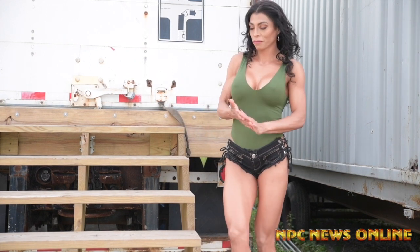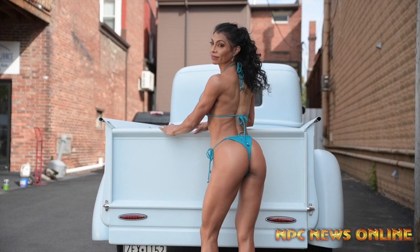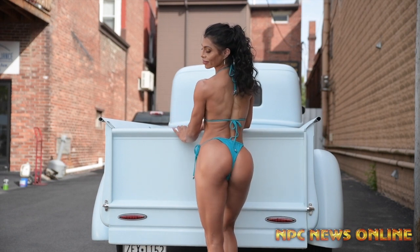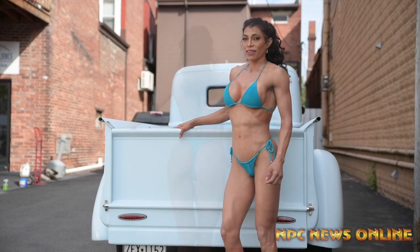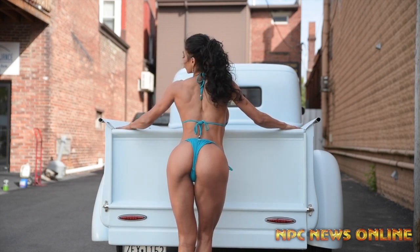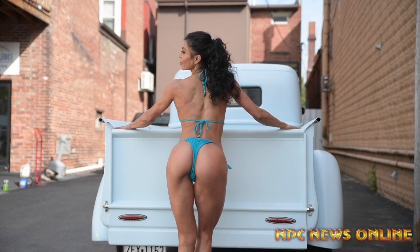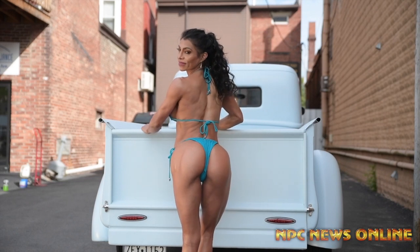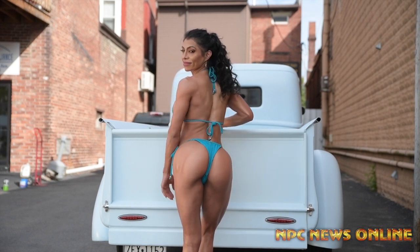So what I want you to do is come right up here by the steps. I want you to hold on for one second. Lean into the truck a little bit more. Good, that's it. Look over your left shoulder. Pin up a little. Good. Now twist this way. That's it, good. Drop that left hand. Okay, that's it.